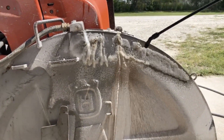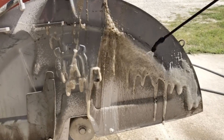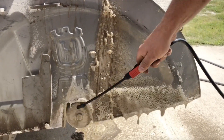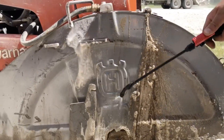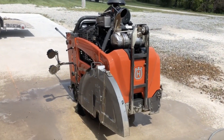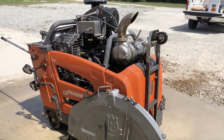Again, it's a triple zero hazard — will not burn you like hydrochloric acid would. Add a power washer to it and your concrete equipment looks like new.